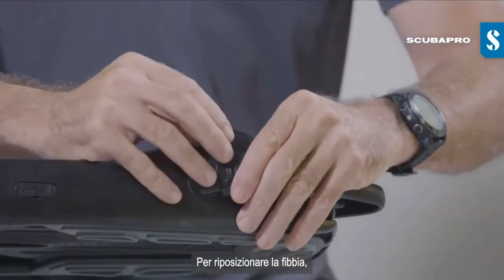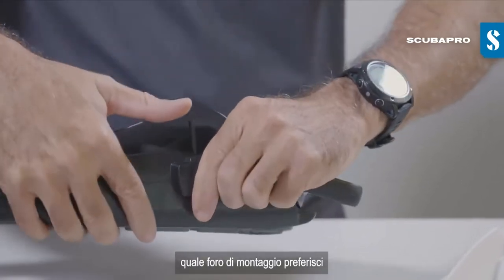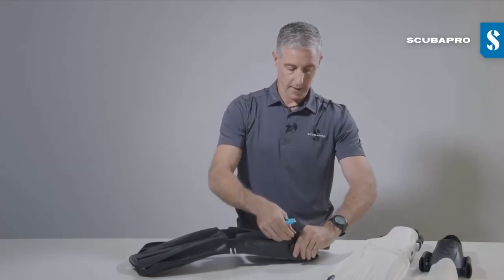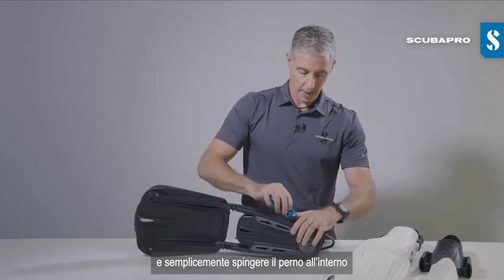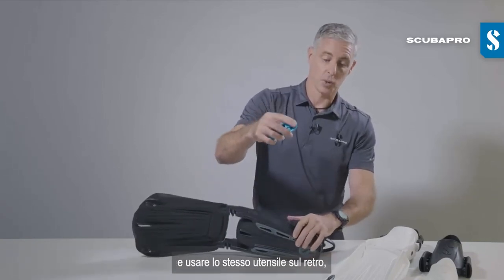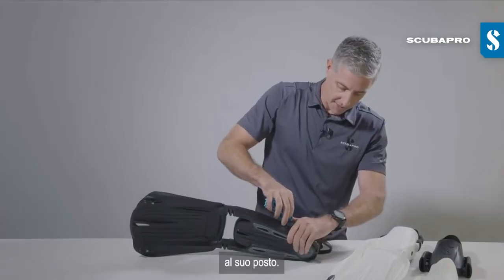To reattach the buckle, choose which mounting hole you would like to use, simply push the pin through, and use that same tool on the back to push that snap fit pin back into place.